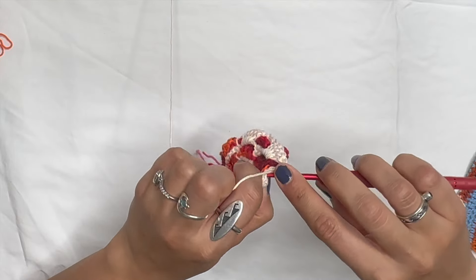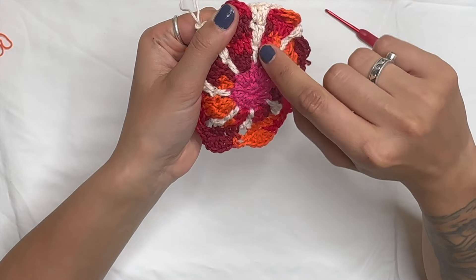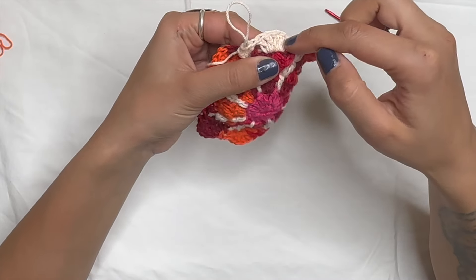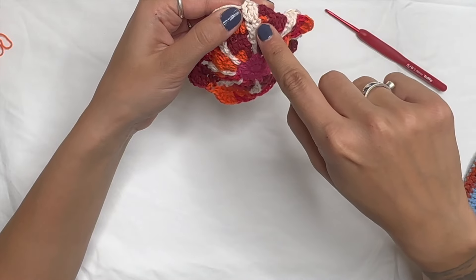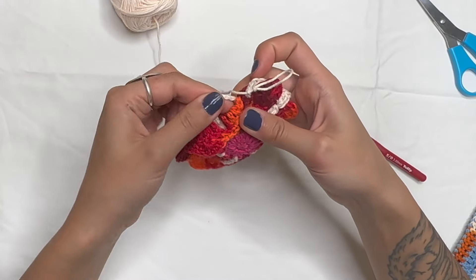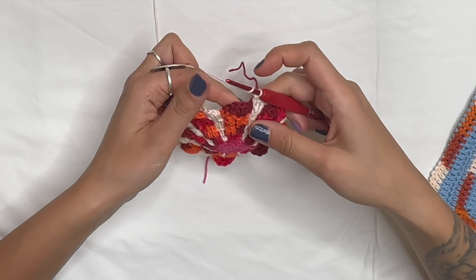Bend the petal back, do a double crochet in the front with the background color, then two double crochets in the next. We're doing a double crochet in the post below, then two double crochets in the next post, then pushing the leaf forward and doing five double crochets in the back of the bar. Continue: push leaves back, double crochet on top of first double crochet, two double crochets in the second one, then bend leaf forward and place five double crochets. Repeat all the way around.